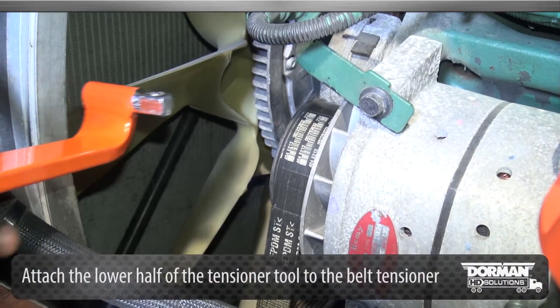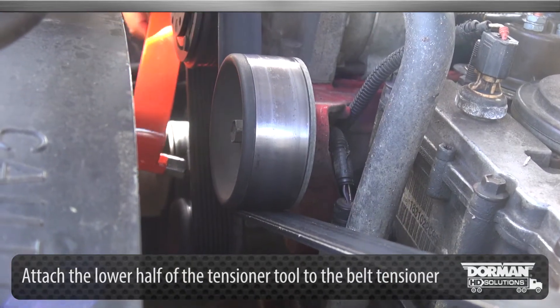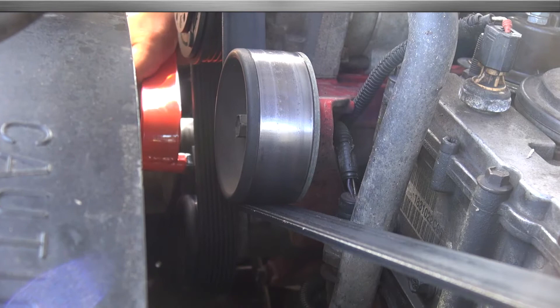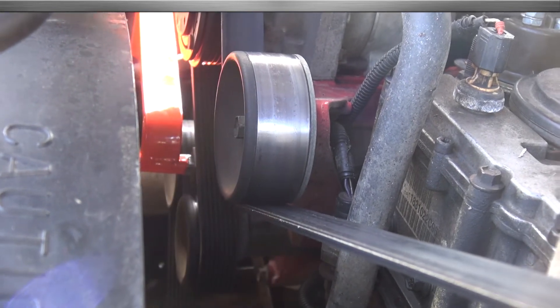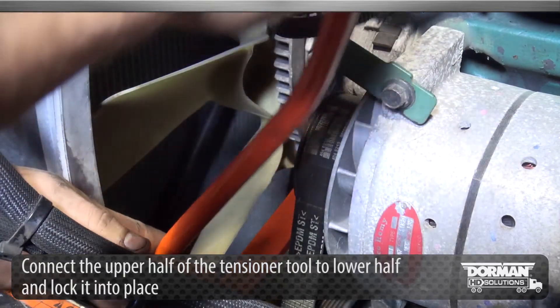Attach the lower half of the tensioner tool to the belt tensioner. Connect the upper half of the tensioner tool to the lower half and lock it into place.